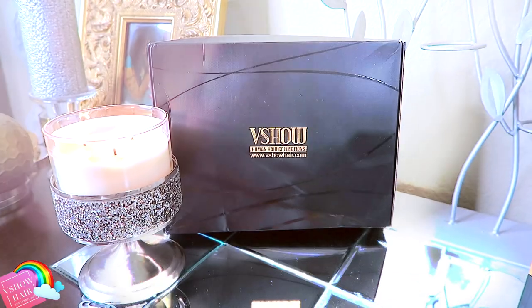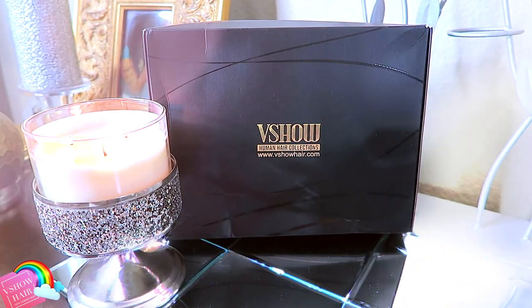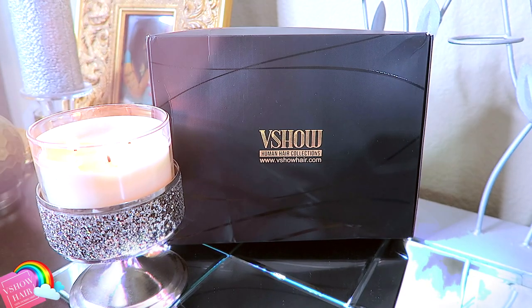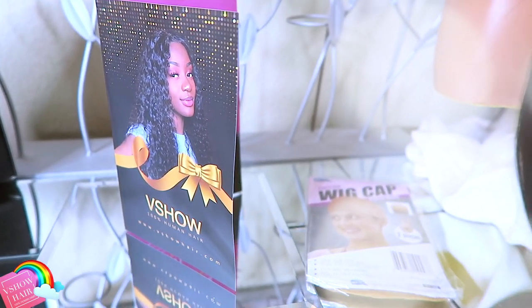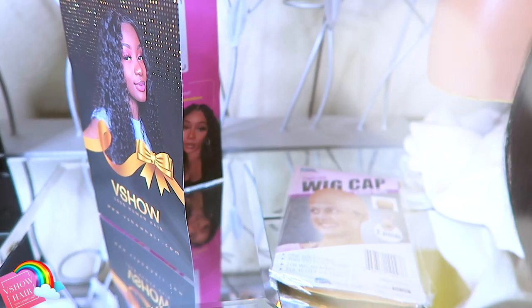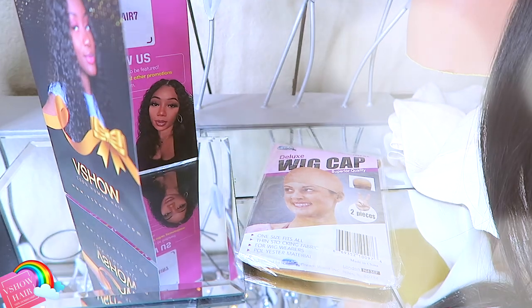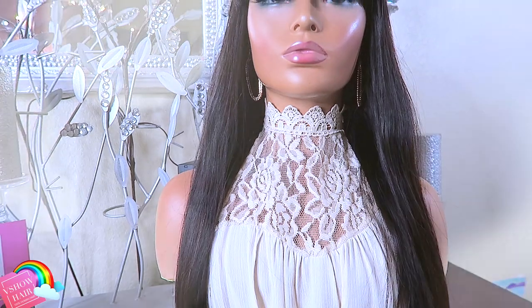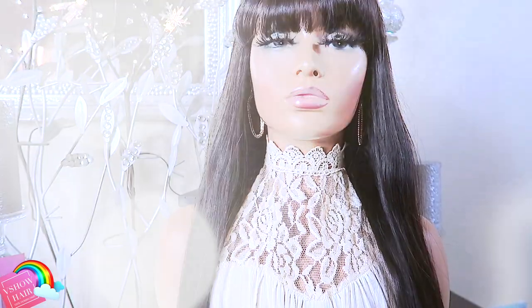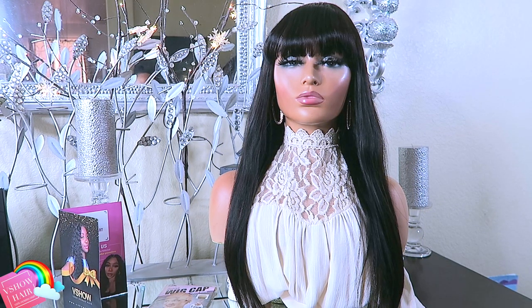When you receive your unit from V Show Hair, it will come in their standard black packaging which states their human hair collection and their website. You'll also receive a brochure and a complimentary wig cap. The unit I received is the 20 inch, 150 density straight bang wig. It is a human hair unit and does come with combs and an adjustable strap.